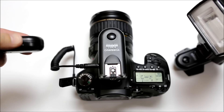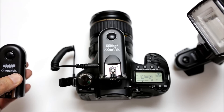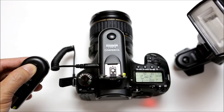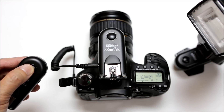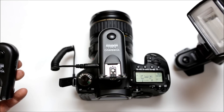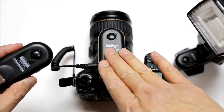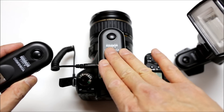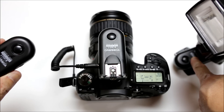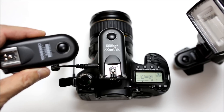You can use a third transceiver handheld or put it in your pocket. This unit should also be set to TRX, and it will remotely trigger the flash and take a picture. You can half-press to focus and full-press to take the picture, and you'll see the flash fire as well. So that's a setup where you use three transceivers: one on the camera to transmit to the flash, one connected to the flash to trigger it remotely, and one for remote triggering of the shutter release.